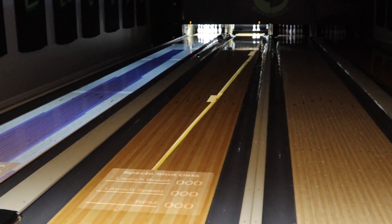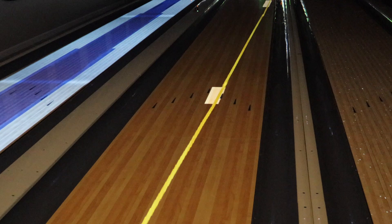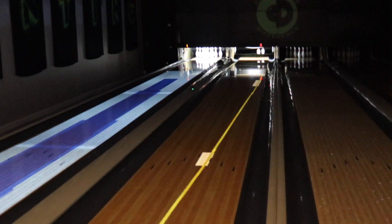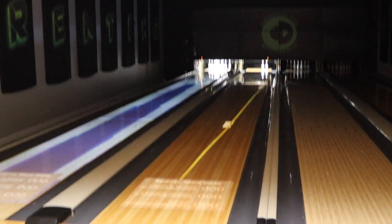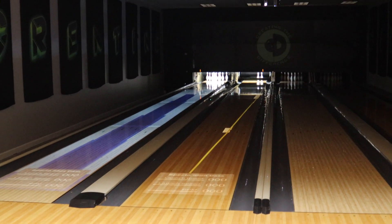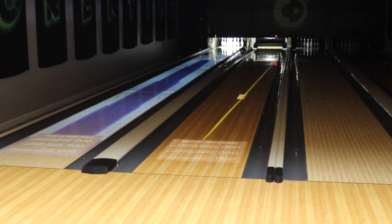That one was right of target up on the front — a little right of target on the front. And then down lane, as you can see, it was close. But as a result of that, he wasn't able to get a strike. What we would need to do is tighten up that front one — you've got to be a little cleaner through the front portion of the lane if you want to get that ball to be good through the pins.